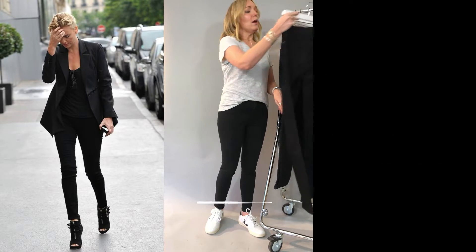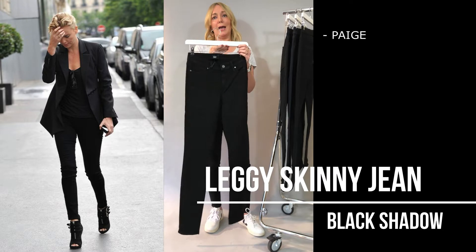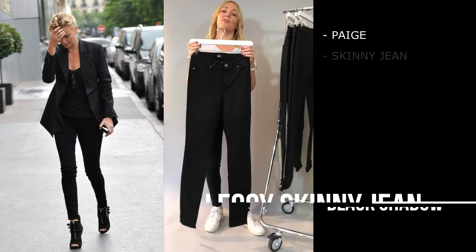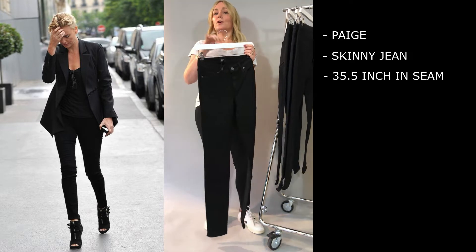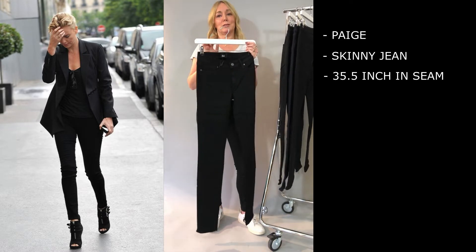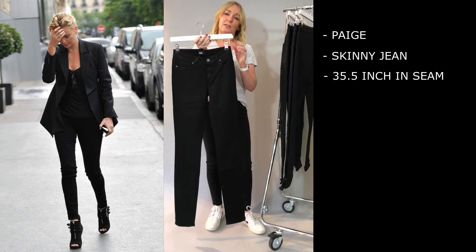If you are lucky and you are a super long-legged person then you've got the Leggy from Paige. These are fantastic — they're a 35 and a half inch inseam and they were made for all those beautiful model types with super super long legs. Your perfect skinny jean if you've got that super long leg.